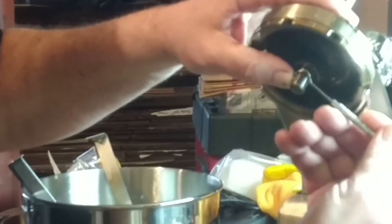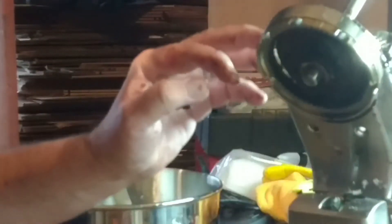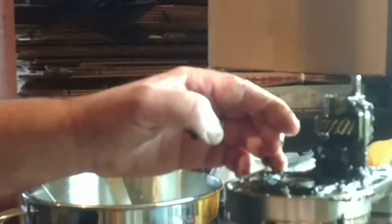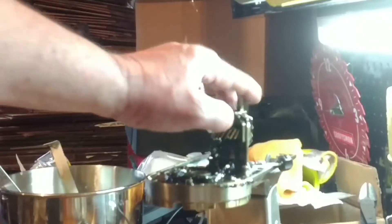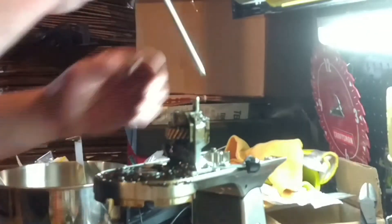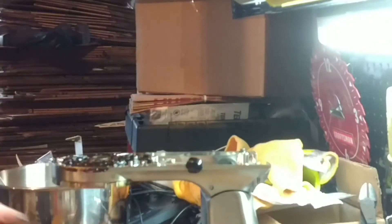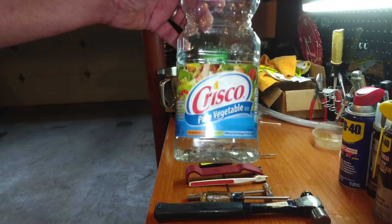I used a little pick tool to pull that seal out. I saved it to reuse since it really wasn't leaking — the leaking was coming from other places in the machine. I pulled that off and set it aside carefully, then pulled the center shaft out. With that out, I can also pull the main gears out, and again there's a washer under there you'll want to keep. We'll pull this gear assembly out as well.